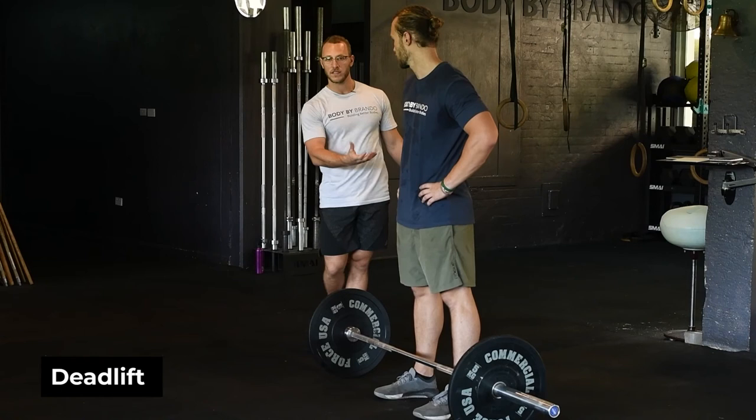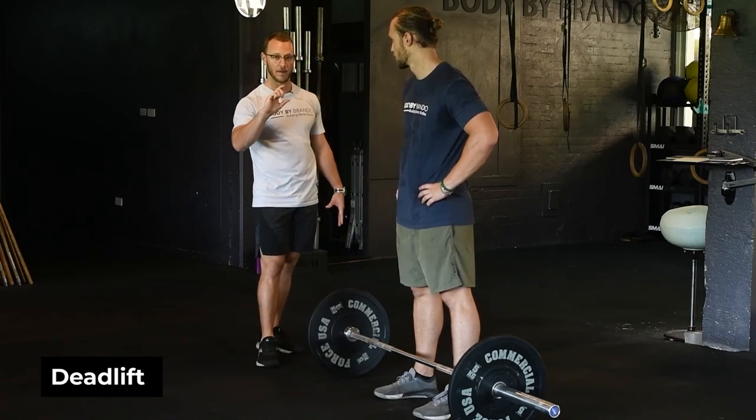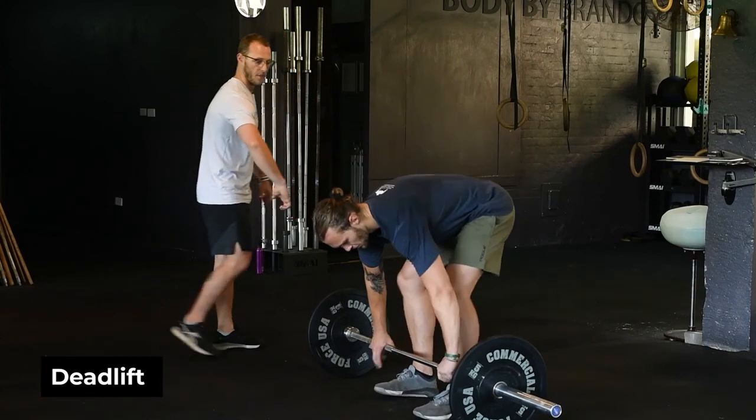Finish by squeezing the glutes, keeping the lats engaged, and squeezing the midline. Most people don't think about the deadlift on the way down, but a lot of injuries actually occur on the eccentric component. So we need to make sure we know how to get the bar down safely to stay safe throughout the movement.